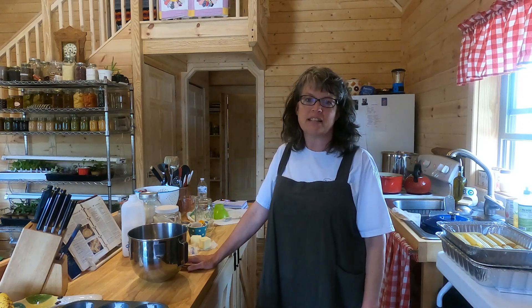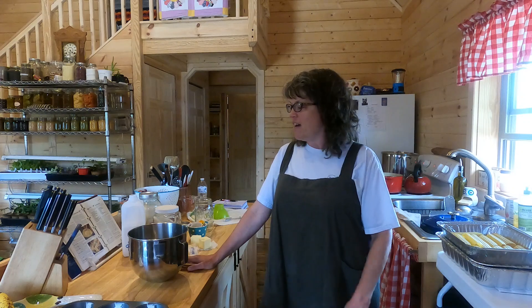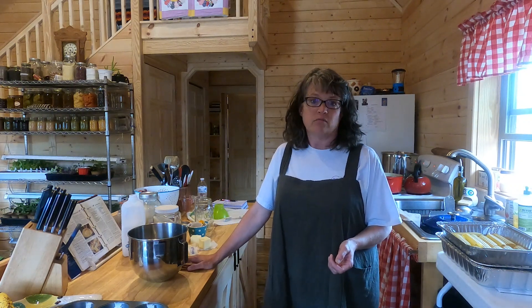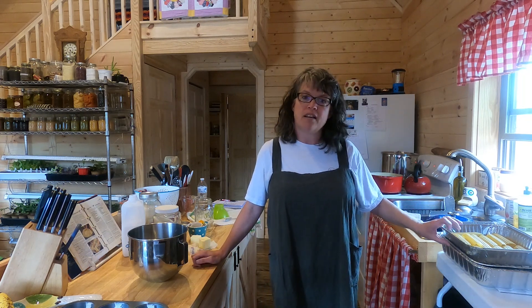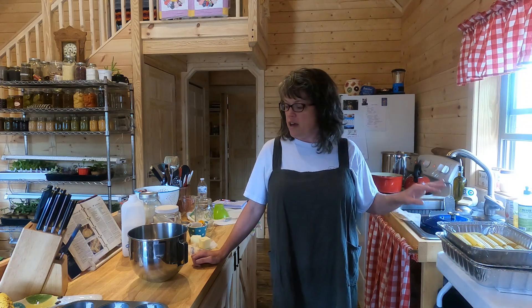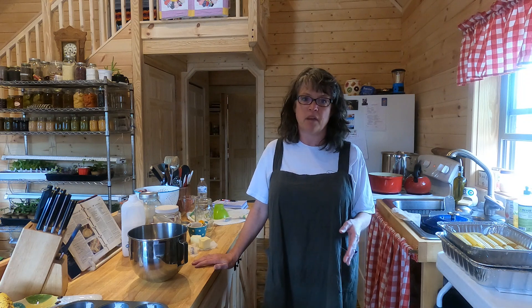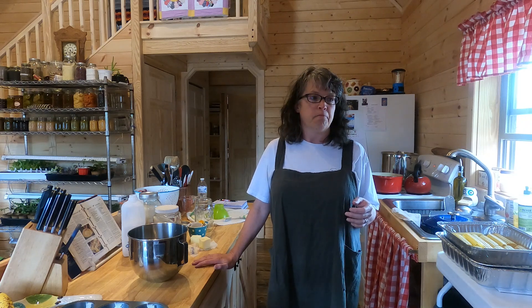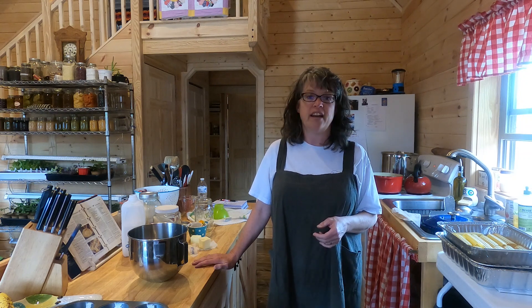Hi and welcome back to Rugged Mountain Homestead. My name is Sarah and I'm in the kitchen today in a big way, so I'm really glad you've joined me. I have a lot of things going on and I figured I would turn the camera on and we could share a real kitchen day. I have three pasta dishes going into the freezer, breakfast muffins to make and freeze, and the weather has really started to break. Dean and I have been outside working on garden beds, but we're getting a storm soon, so I decided to get some things done in the kitchen.